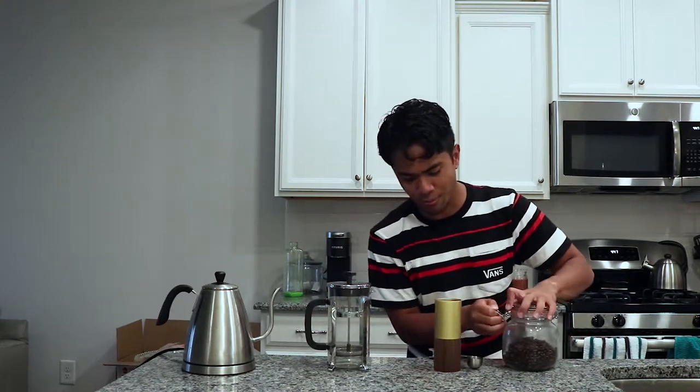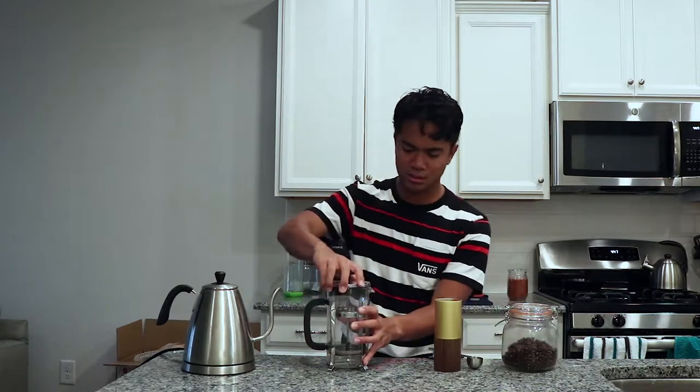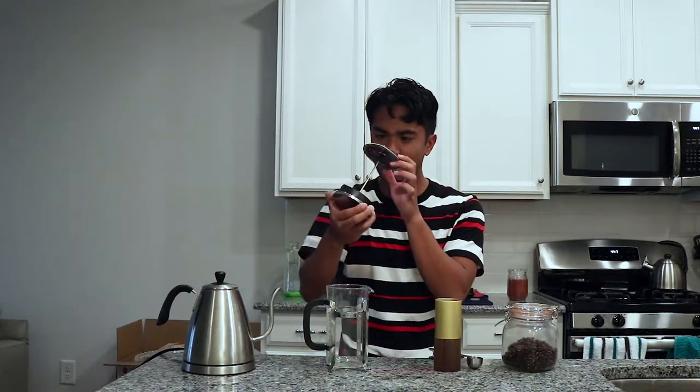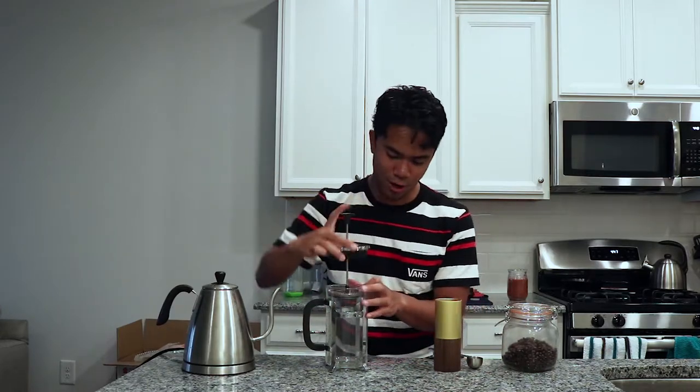We're gonna be grinding this coffee in a hand grinder at about a medium coarse grind. To explain it simply: look at the filter at the bottom of your French press. You want to grind it coarse enough so that none of the grounds get through that filter — none of them. Then bump it up just a little bit coarser to ensure that never happens, so you don't end up with grounds sitting in your coffee when you're drinking it.